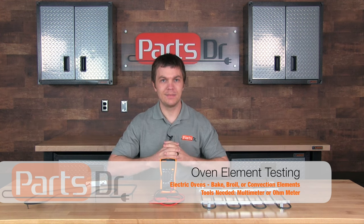Hi, this is Ryan with PartsDoctor, and today I'm going to show you how to test the bake or broil heating element on your oven to see if it is good or bad.